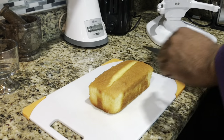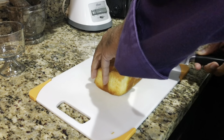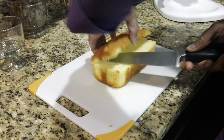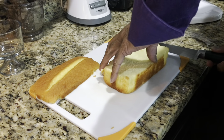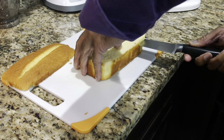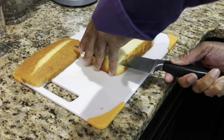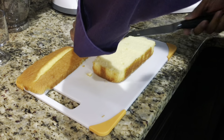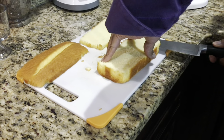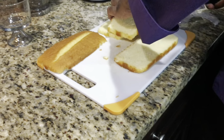Now my dad's going to cut the sponge cake. He's not going to use the top piece — he's cutting it about an inch in thickness. Now we've got three layers of sponge cake.